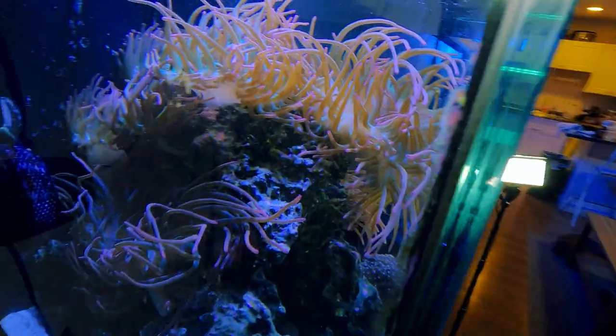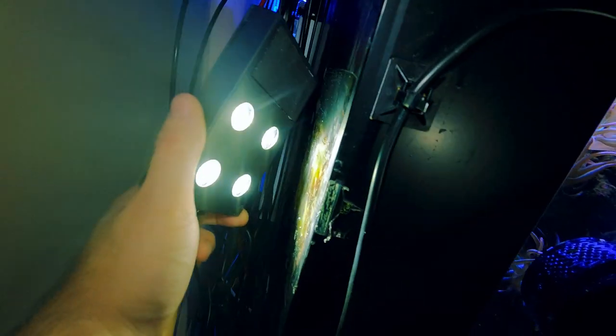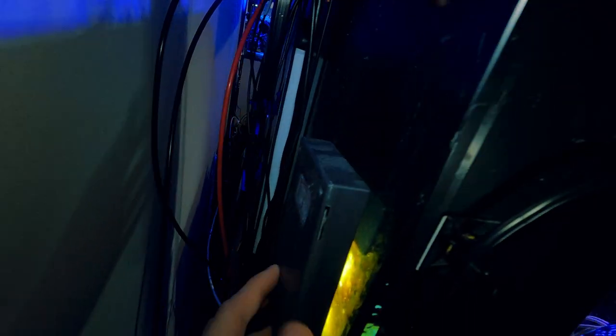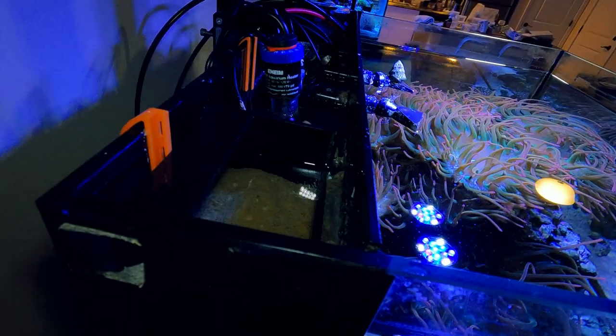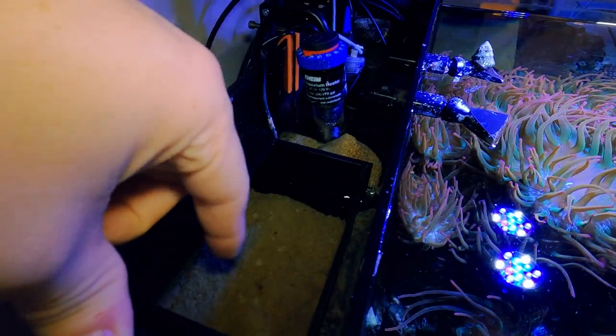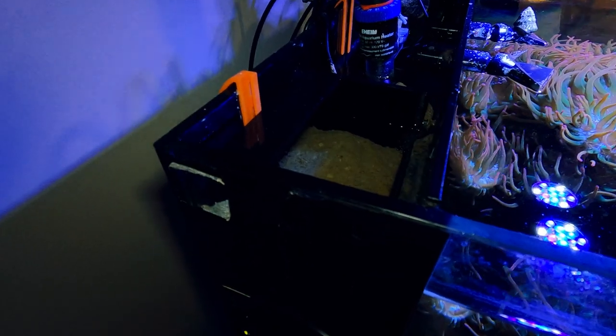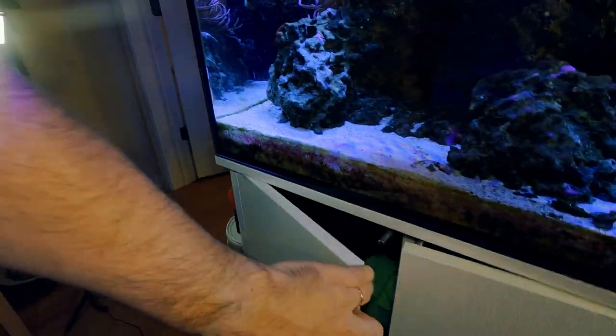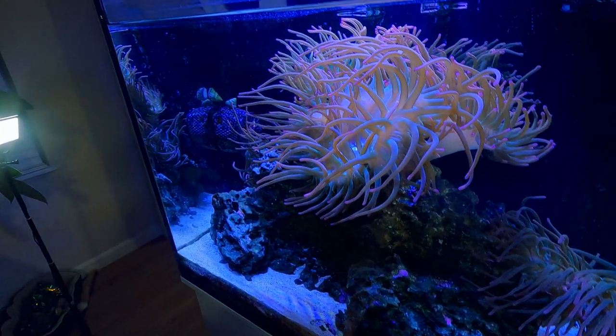One more thing — I do have a refugium on this tank. Here's the refugium light. I cut out some of the black backing that covers the rear chamber and fitted one of these media baskets. I put a filter pad — some kind of fleece material — in there, and then I have the chaeto in the refugium section behind that.